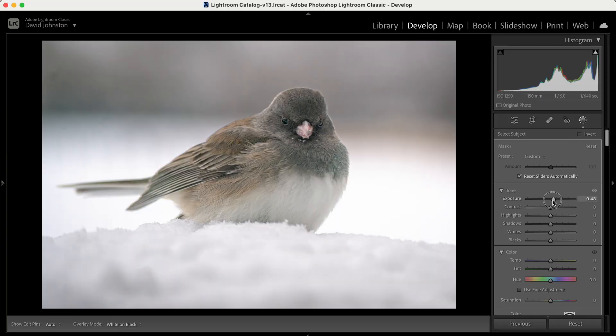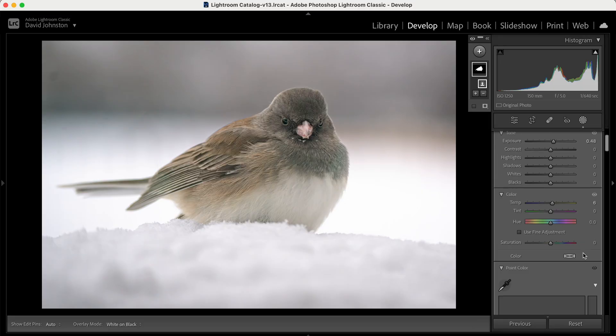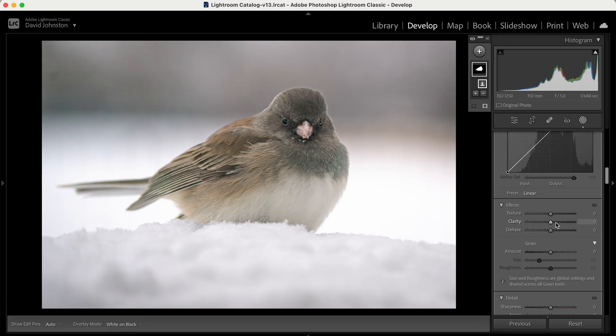If I just lift the exposure on my subject, it brings more attention and detail, because your eye is always drawn to the brightest part of the photo — that's what I'm trying to do here. I'm also going to warm up the bird while letting everything else remain cool and snowy in this nice winter scene. Then I'll come down here and increase the texture and clarity of the actual bird. Just a little boost on texture and clarity, and we've really lifted the detail of the bird and enhanced a lot of these feathers and features.